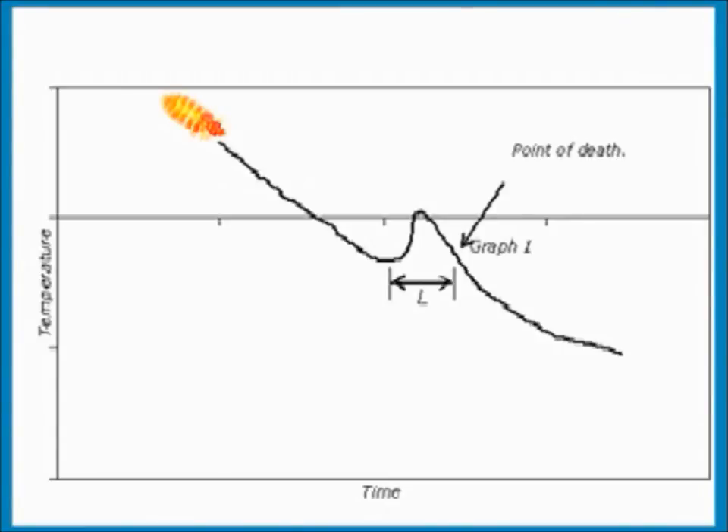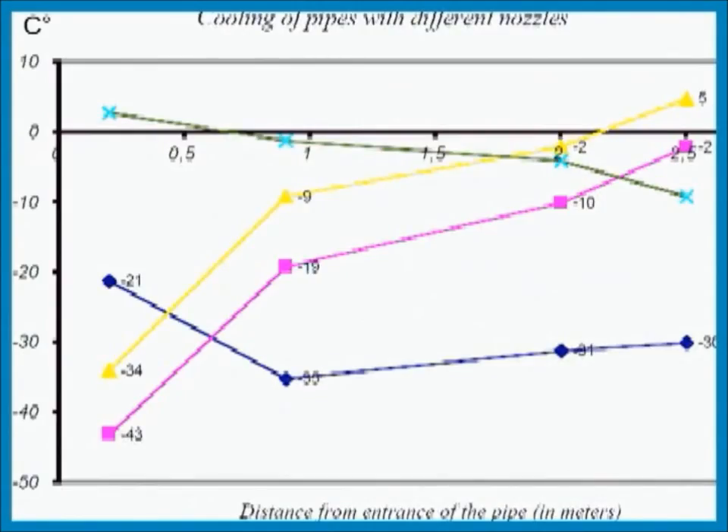Studies performed by CTS have shown that quick freezing is important when killing insects with cold. The ability of insects to cope with a decrease in temperature is reduced when the freezing is fast. The patented Cryonite snow and its unique properties give a very fast cooling to very low temperatures. In this diagram, the Cryonite snow is compared with other carbon dioxide snow qualities that differ in important characteristic matters. The Cryonite snow, represented by the blue line, is by far the best at obtaining killing of insects at all places of measurement in a curved tubing as long as 2.5 meters.